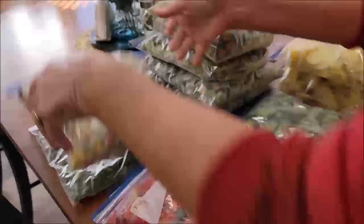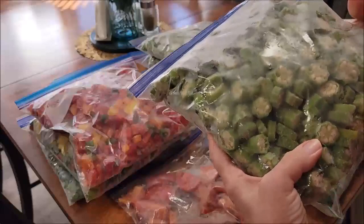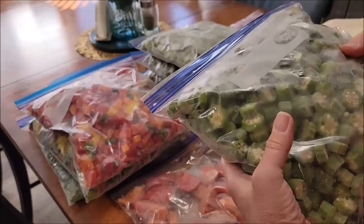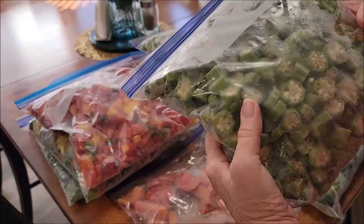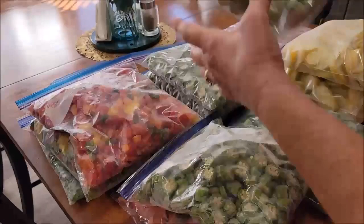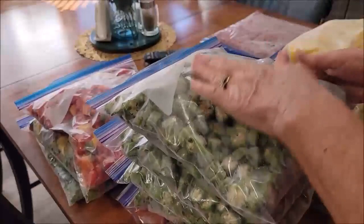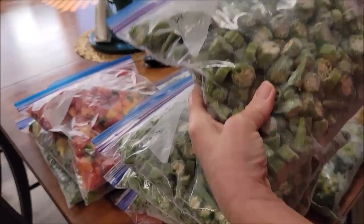This is okra that I cut up and laid out on a cookie sheet and froze each one individually. I probably did 10 cookie sheets at a time in the deep freeze, and then bagged them all. Usually I leave them overnight and then get them out of the cookie sheet into the bag. Look how loose those are — that way you can reach in and grab however many cups you want or a handful. Bag after bag, all of my bags are loose. Once in a while they may be a little stuck and you just give it a little smack, but they're frozen individually.